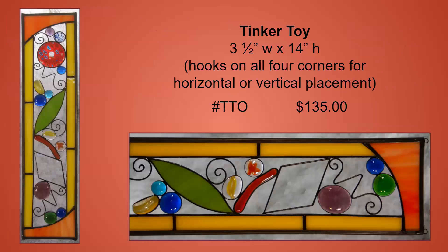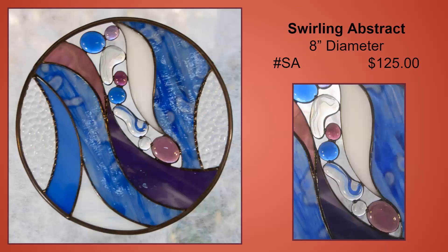I call this one Tinker Toy because it reminds me of my childhood toy where you played with all these different components to fit them together to create something fun. I love how bright and colorful it is. The swirling design features an open cavity filled with a variety of glass nuggets and is accented with decorative soldering.